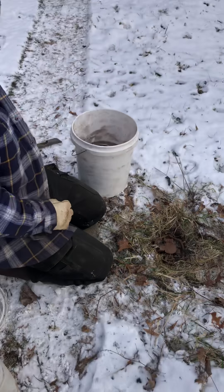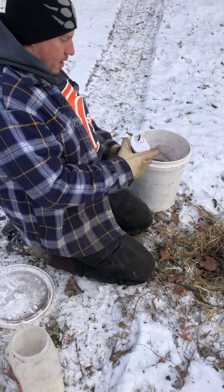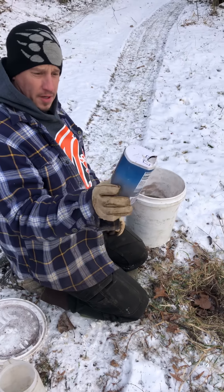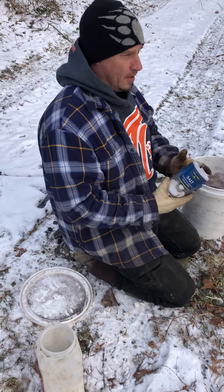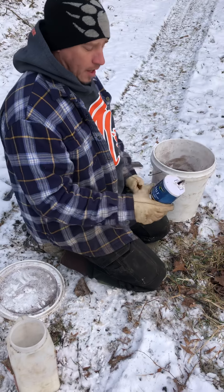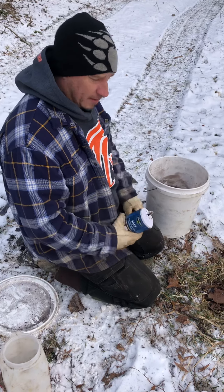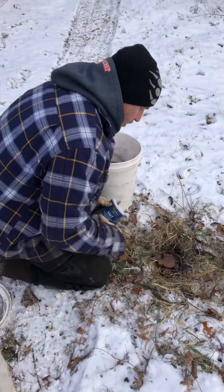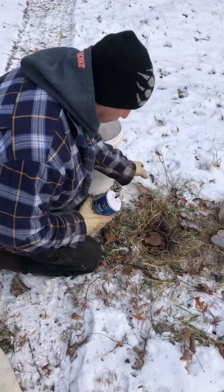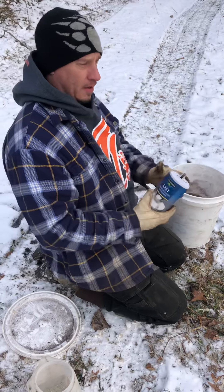Now I use regular table salt. They make flake antifreeze — it works fine — but I'm a table salt guy. Some guys laugh and make fun because we don't use the preferred method of flake antifreeze, but this stuff works just as fine.